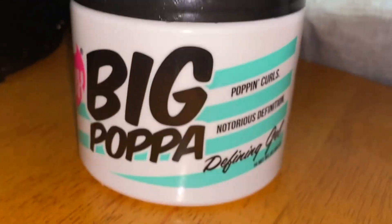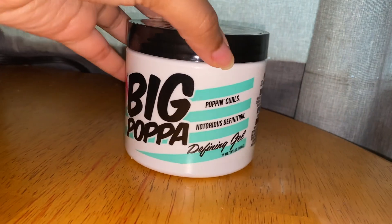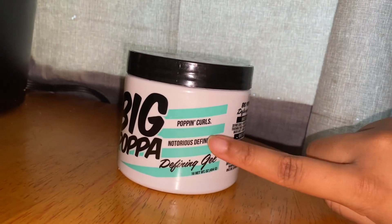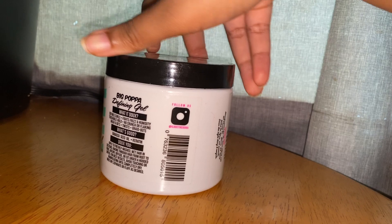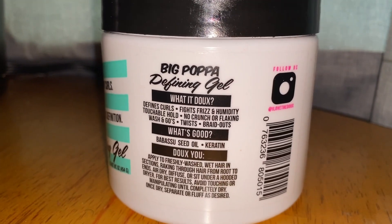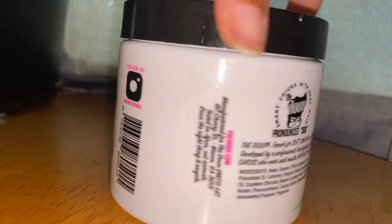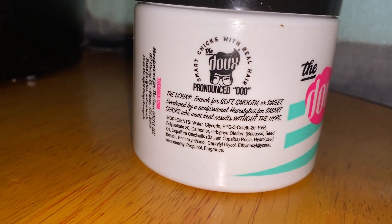Hi everyone, today I'm doing an unsponsored review of the Dew Mic Papa. I really wanted to try it with the foaming mousse but couldn't find it at Target. I love the branding and packaging — everything about this product looks really good, and the creator of this brand really knows their market. The product claims include: defines curls, fights frizz and humidity, touchable hold, no crunch or flaking, and it's good for wash and goes, twist outs, and braid outs.